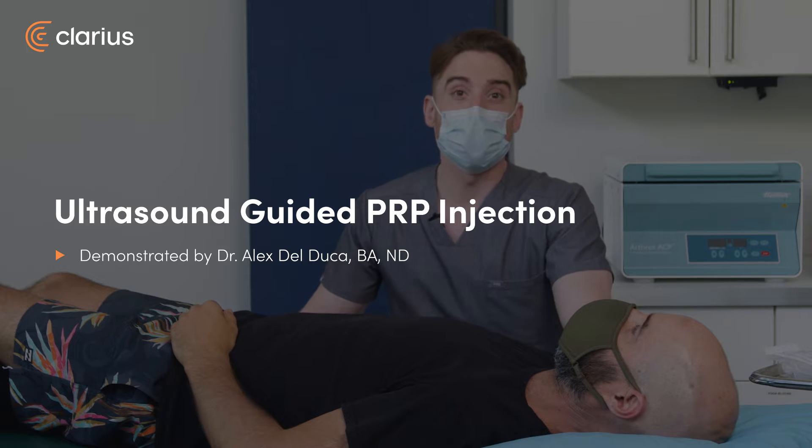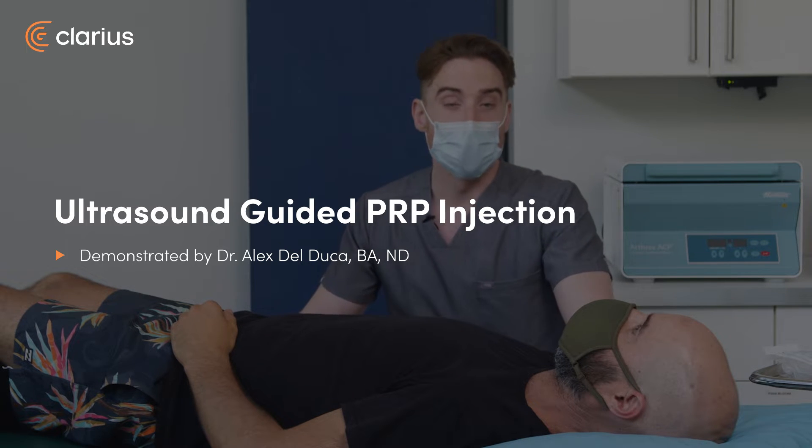Hi, I'm Dr. Alex Del Duca, a naturopathic physician on Vancouver Island. I'm here with my patient Jaden.